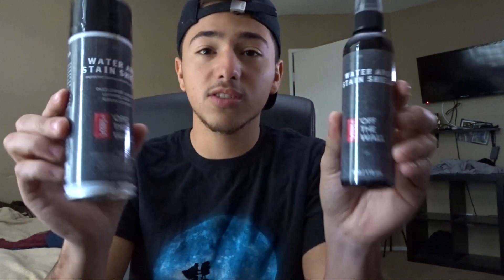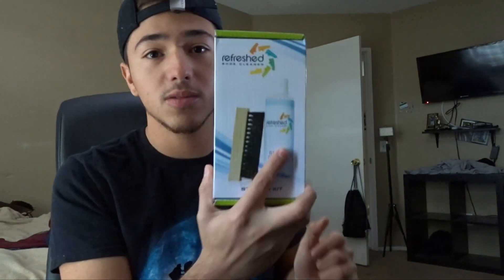Today I'm also gonna be using — just because I don't have the full crepe protect kit or anything — the Vans water resistance spray shield. They're both the exact same thing, just this one kind of squirts and this one sprays. So yeah, I'm just gonna be cleaning my shoes and let's see if this actually works.